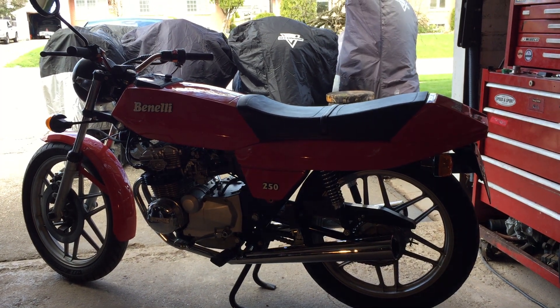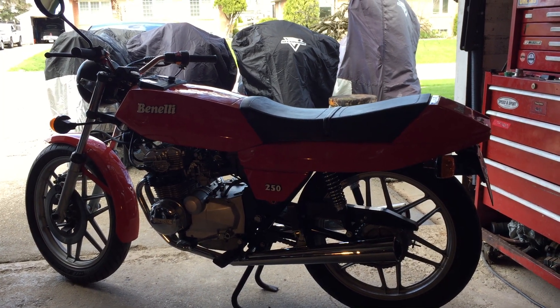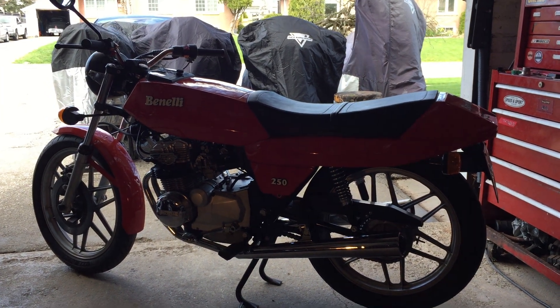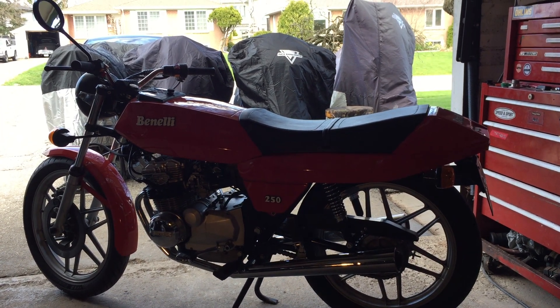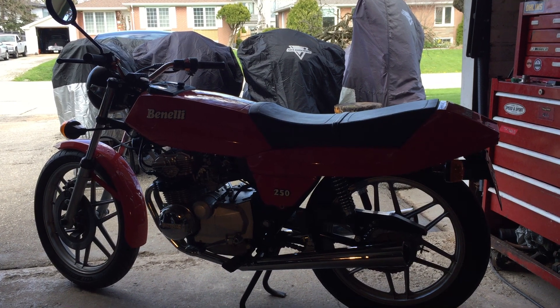I want to talk about my 1981 Benelli 250 Quattro. Made from 1975 to 1983, this was the smallest four-cylinder motorcycle you could buy. Honda had its 354, which soon became a 400, and Kawasaki had its 252-stroke triple. But this was a four-cylinder, four-stroke motorcycle.